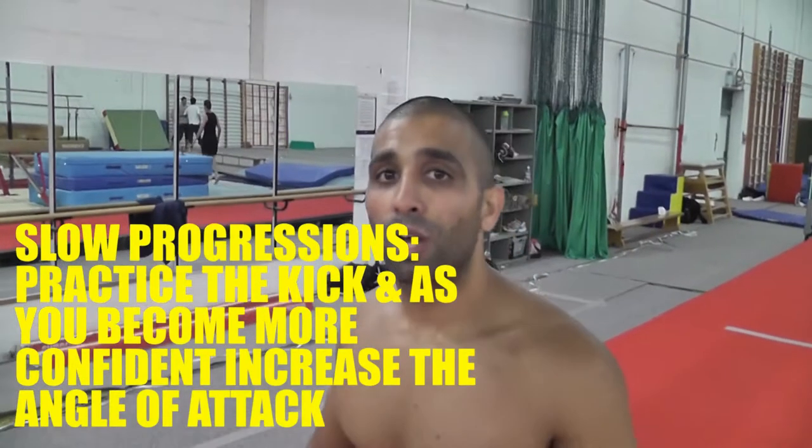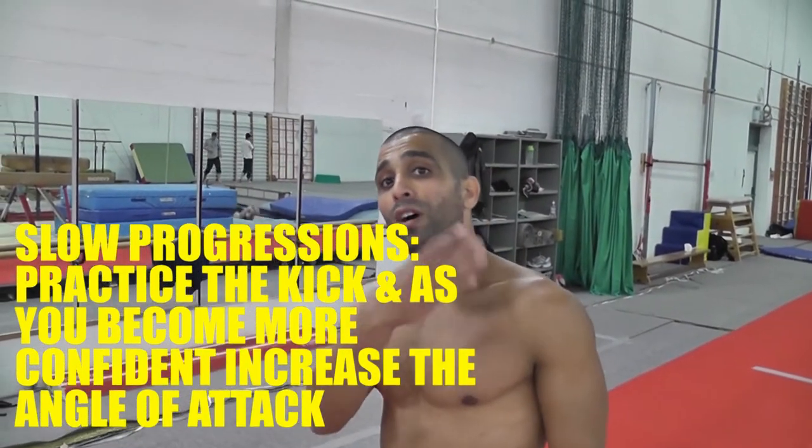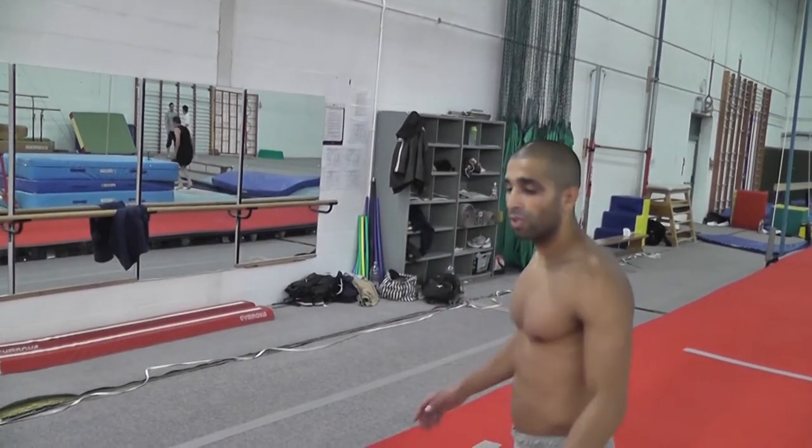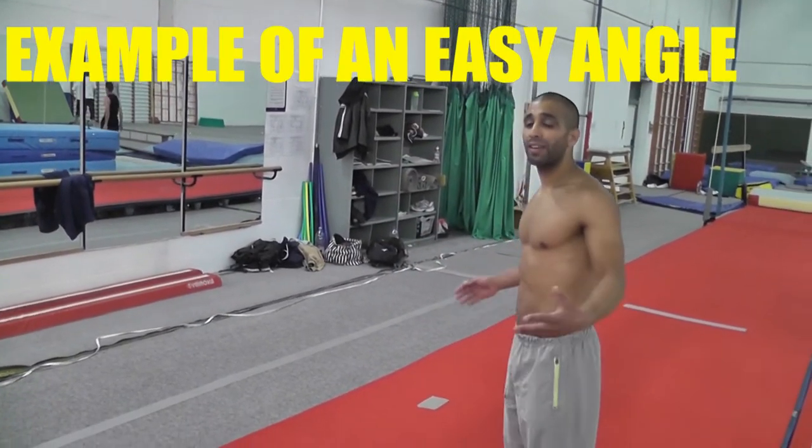The way to prep it is to slowly, slowly go over your body — slowly rotate more and more. First of all, you can just do a nice, easy one without even going over your body.